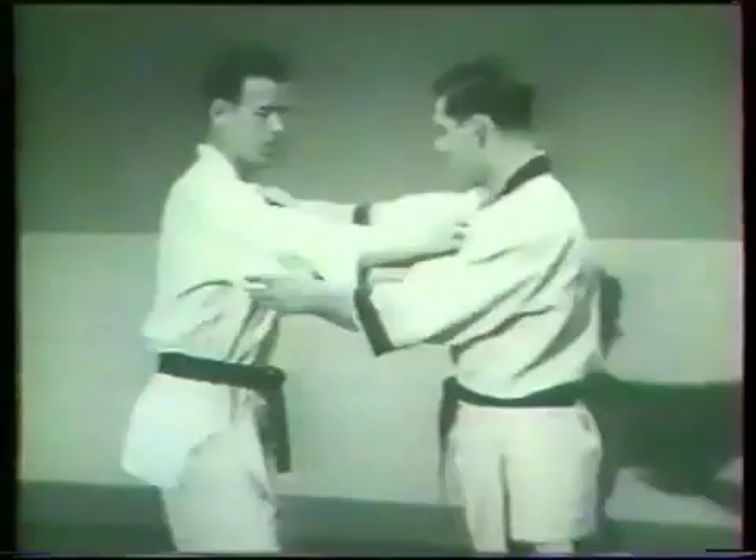When the two men are grappling, the thrower can apply a rear collar cross choke from the top side position. While controlling the opponent with a leg-body scissors, he improves the collar choke by advancing the grasp on the other's collar and continues hand, leg, and body movement to complete the choking pressure.